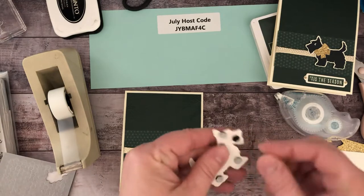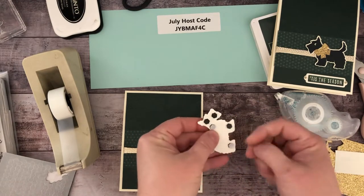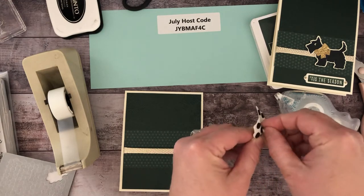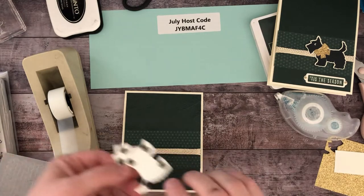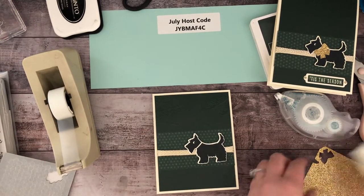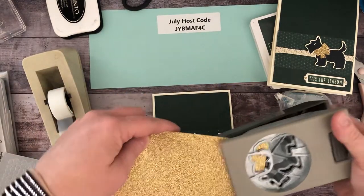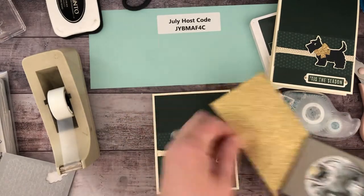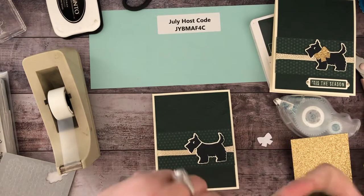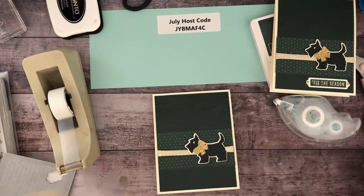When you order the black dimensionals it comes with the large or regular size and the minis. It really doesn't matter which color you use — the darker ones are meant for when you use darker color cardstocks. To finish off this little guy we're going to punch out a gold bow for the collar and use some liquid glue to put that on. Then we just need to do our sentiment.